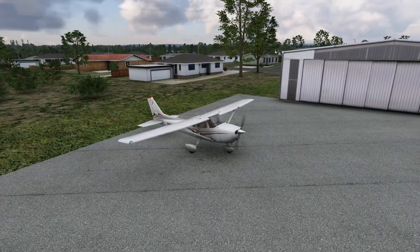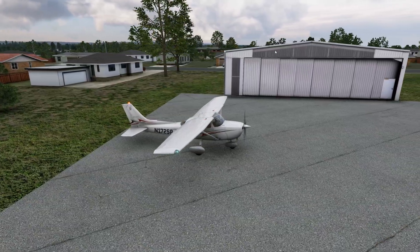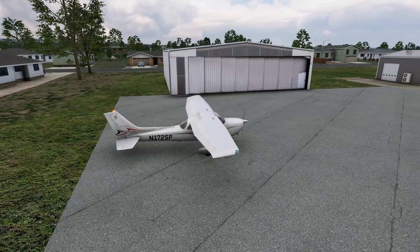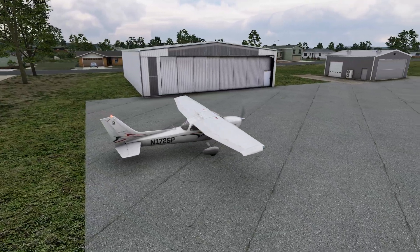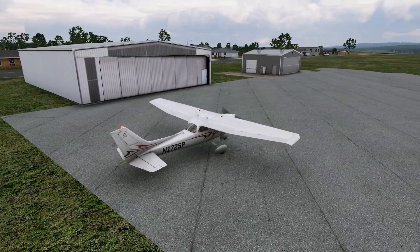Hello everyone. In today's video we're going to take a look at some handling characteristics of the Cessna 172 in X-Plane 12. The purpose of this video is to run it through its motions and show you some of the neat little things you can do to really get your maximum bang for your buck. Let's get started.